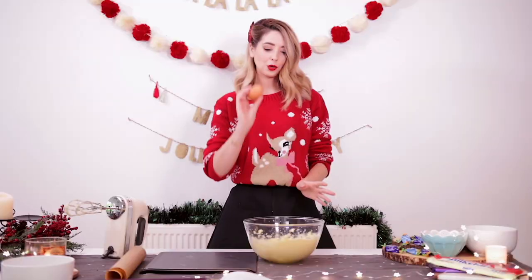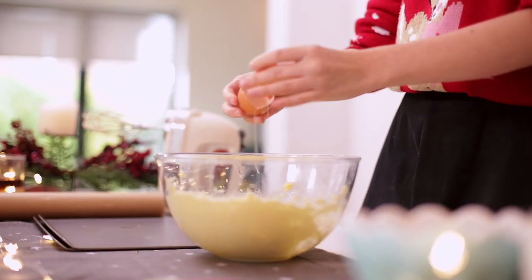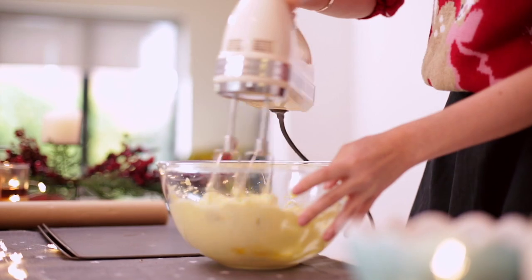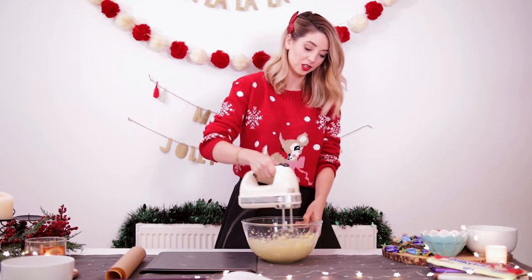Next, you need to crack in one medium sized egg and beat that in. If you don't have a hand whisk, ask for one for Christmas, because it honestly is just the best thing.